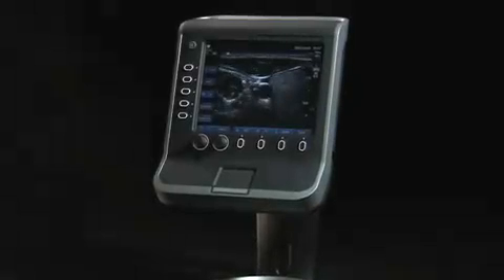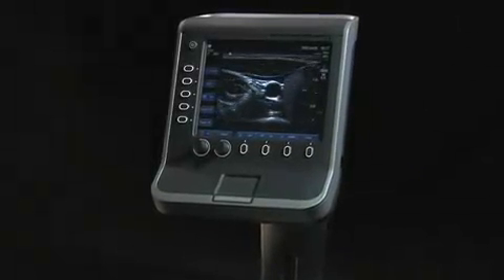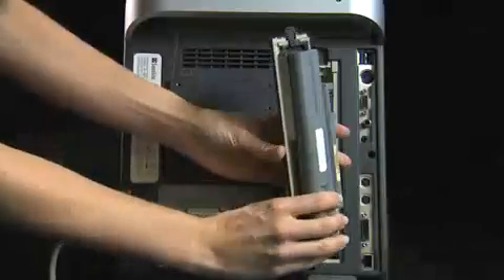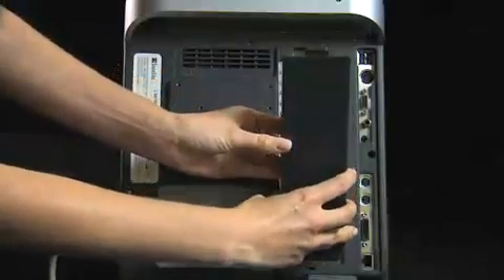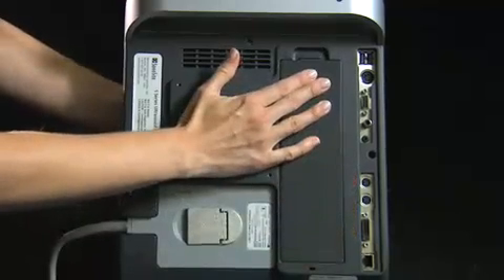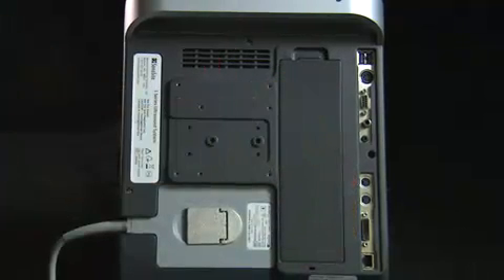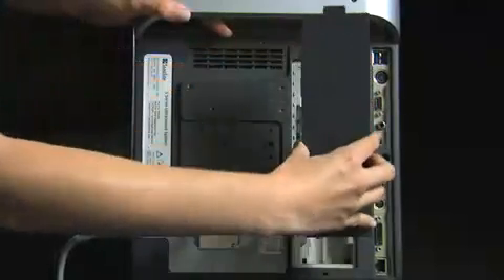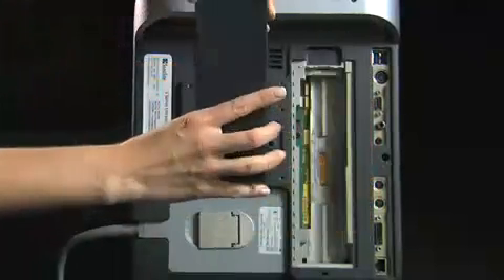The S Series operates efficiently on either AC or battery power. To install the battery, turn the system upside down. Place the battery into the battery compartment and push down on the cover until the latch snaps into place. If the battery is being installed for the first time, it will need to be charged. To remove the battery, push up on the locking lever and lift the battery from the compartment.